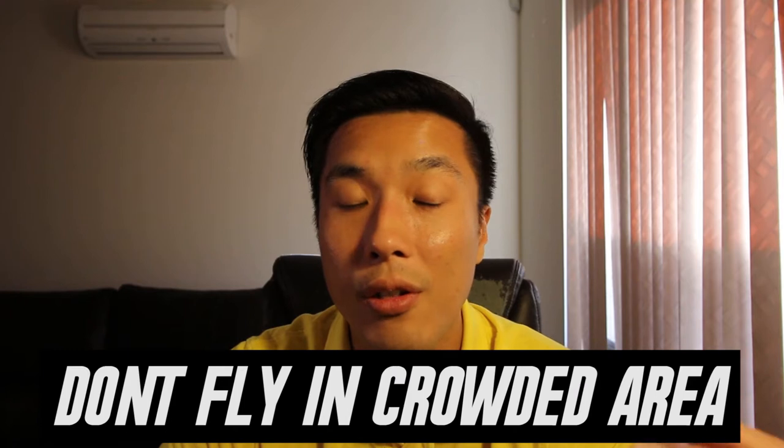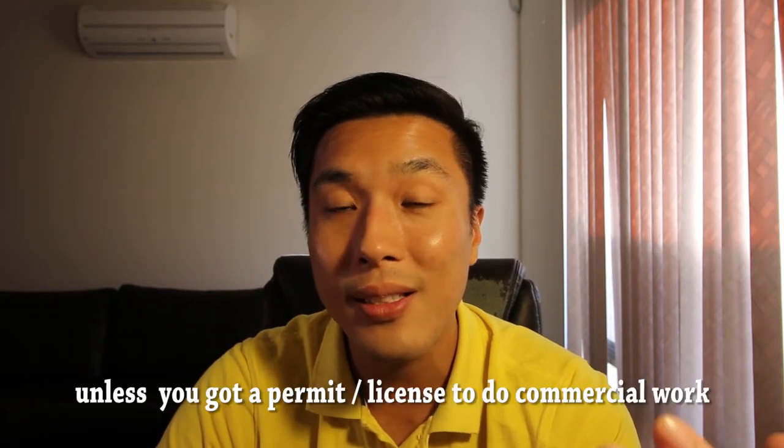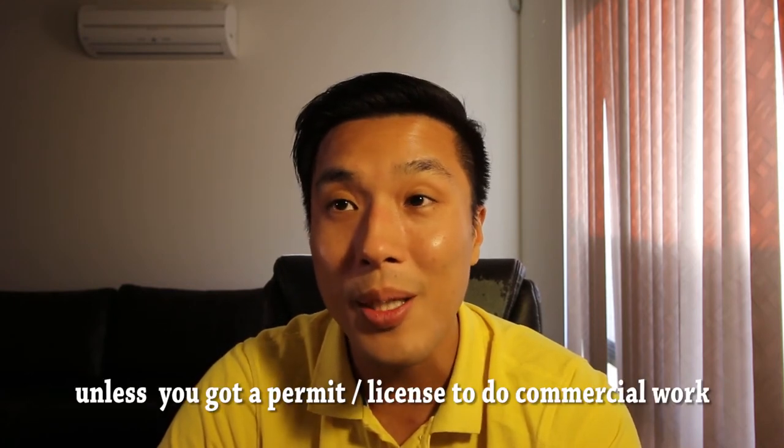Tip number six — and this could be a sensitive topic — do not fly your drone in crowded places. Depending on where you live, if you're flying your drone in very crowded places it's definitely frowned upon and sometimes it's illegal.